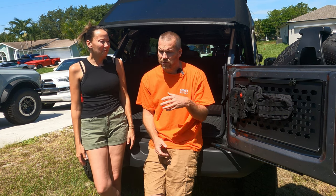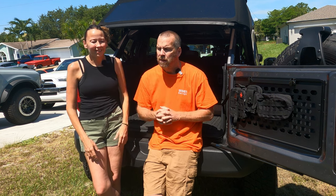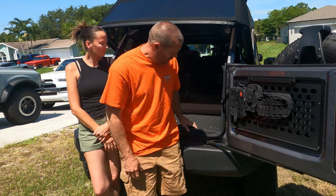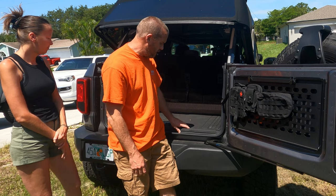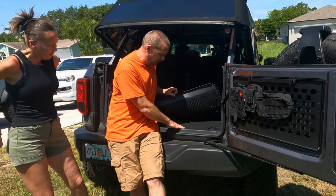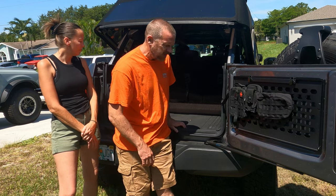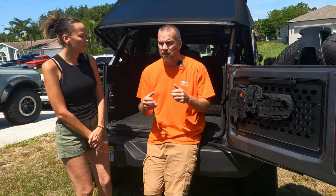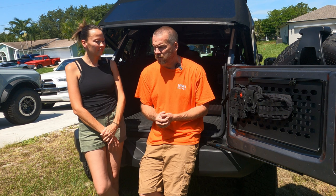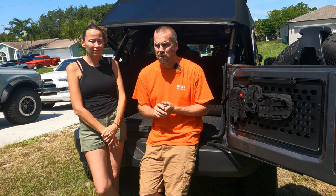We previously purchased this right here from Ford. It's an accessory from Ford to cover up this portion in case you want to wipe it out or whatever. It's almost like a WeatherTech-type flooring, but Ford's version of it. Pretty inexpensive — I can't remember exactly how much, but it was under $200.